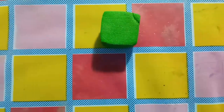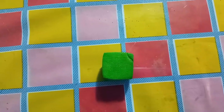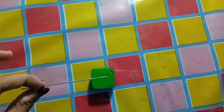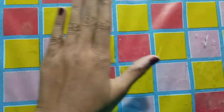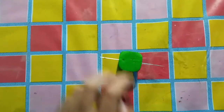Now, we need to take a piece of cork or foam and insert this magnetized needle into this foam. Here.